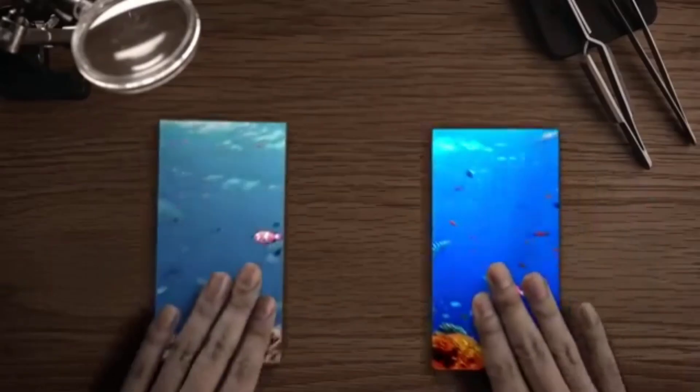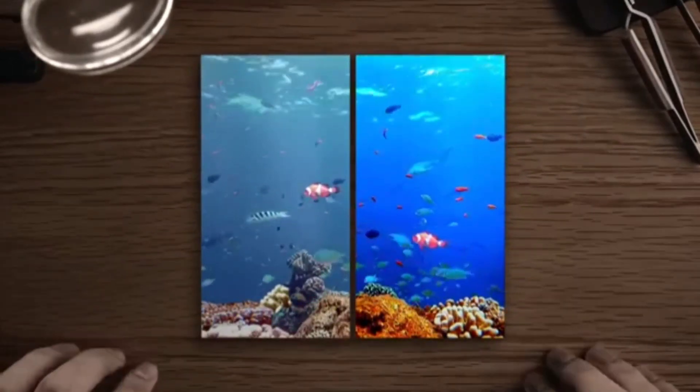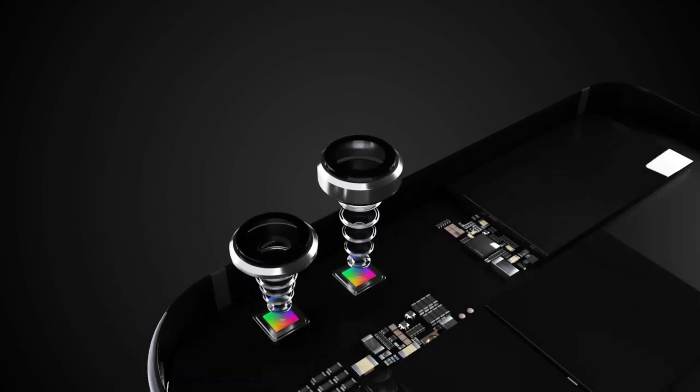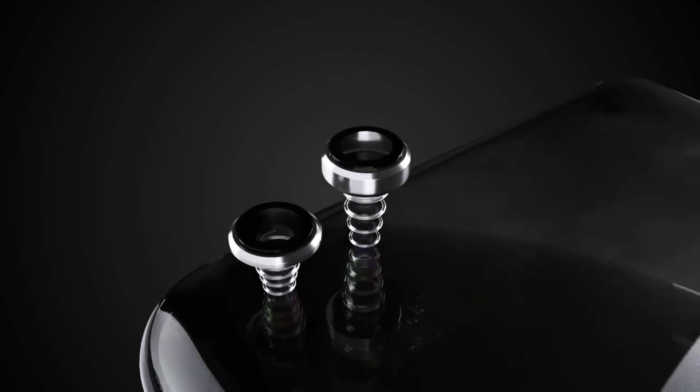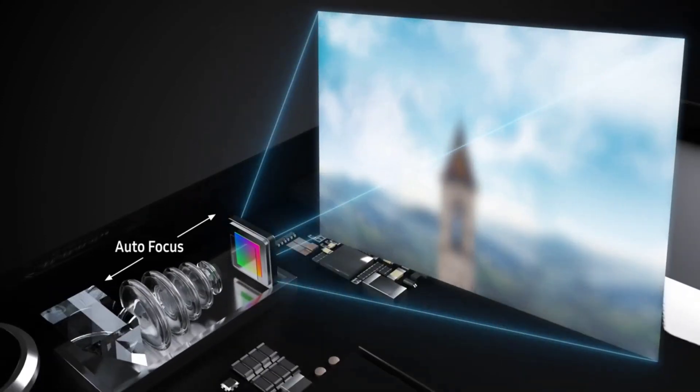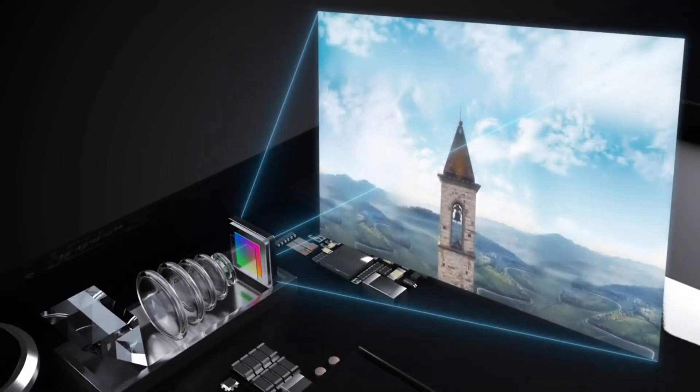According to reports, Samsung Display is making the panel required for the under-display camera, while the image sensor for the camera is being made by Samsung's system LSI division. So both the display and the camera will be designed specifically for the under-display camera to work flawlessly.